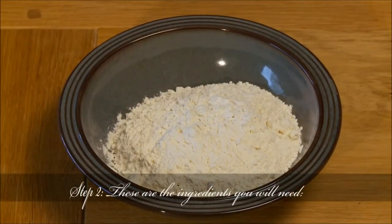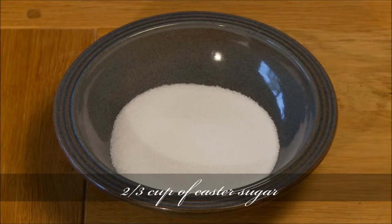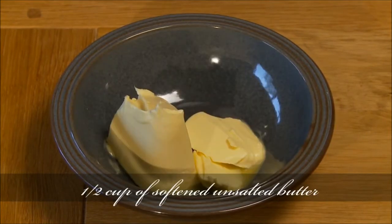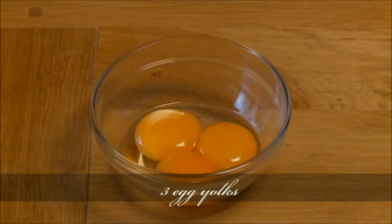These are the ingredients you will need: 1 and 1/8 cup of plain flour, 2/3 cup of caster sugar, 1 and 1/2 cup of softened unsalted butter, 1 and 1/5 cup of warm milk, 3 egg whites, and 3 egg yolks.